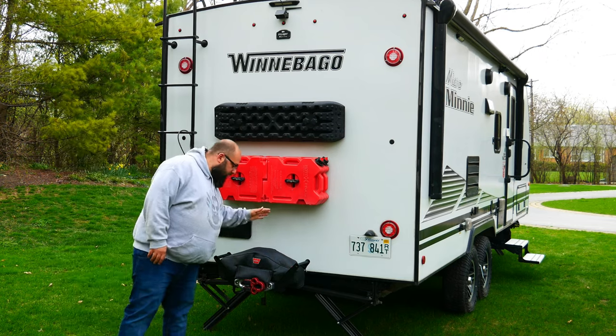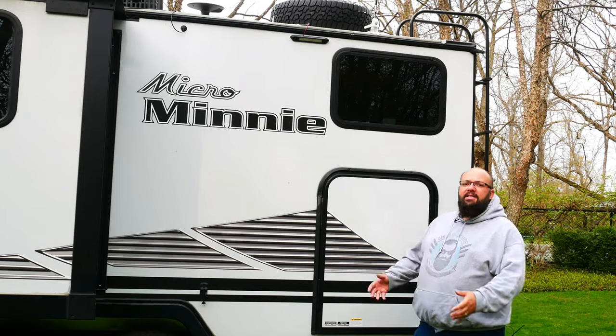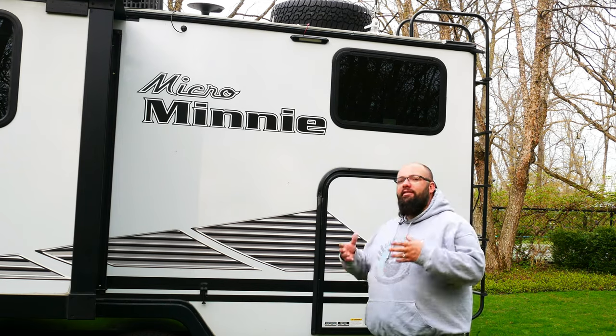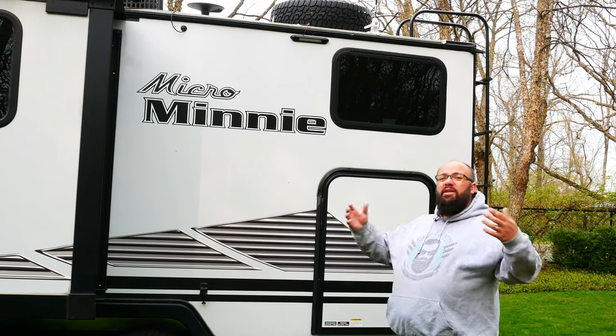I also have this winch — it's a 10,000-pound Warn winch that can help pull me out if I get stuck. Let's jump on to the other side. I'm moving pretty fast, so keep in mind I'm going to do detailed videos by category in the following weeks. Stick around for those — I'm just giving you the general overview.